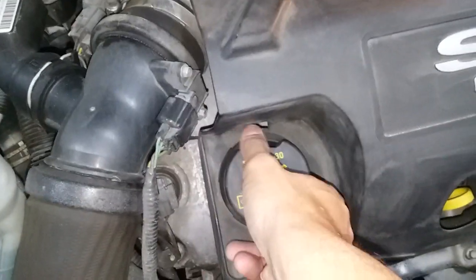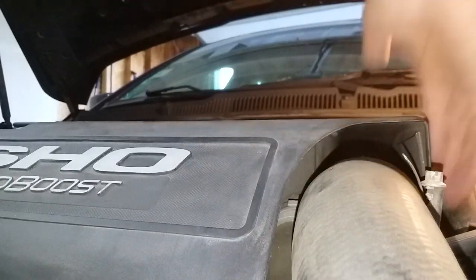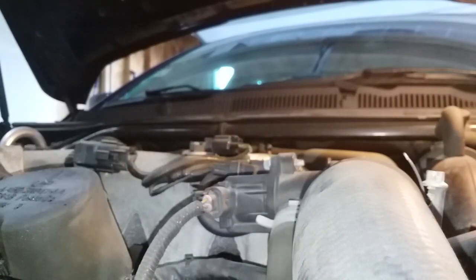We'll see what else we need to take the engine cover off. Gotta take the oil cap off. Pull up. Put the oil cap back on.